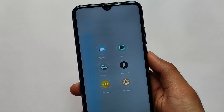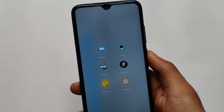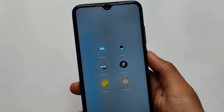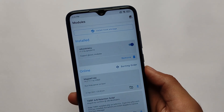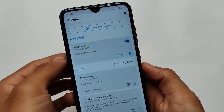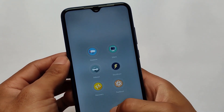As you can see, all the icons are now changed - silent, airplane, reboot, shutdown, recovery, fastboot. It actually looks something unique and different. This is the module we have installed right now, it's called Reboot Menu by ashit10. You can also follow the channel on Telegram.